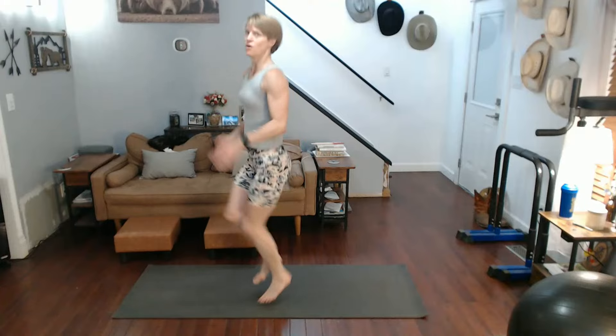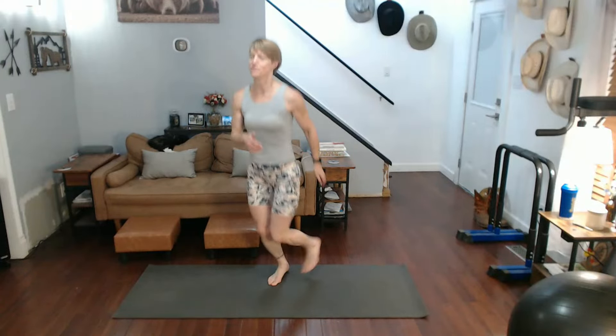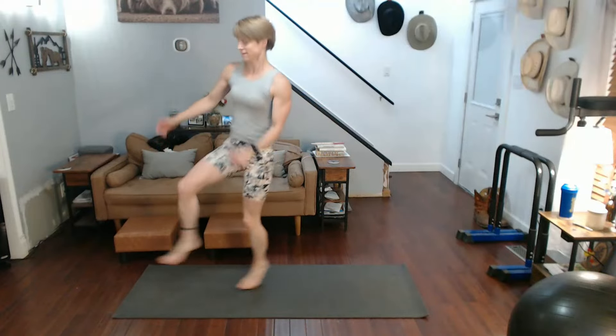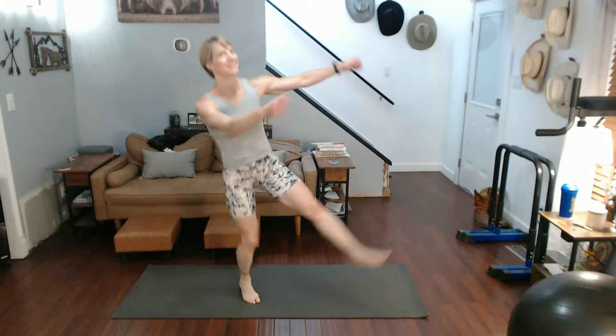Okay - march, three, two, one. High knees, three, two, one. Calf raises, push - one. High knees, push - full squats. Jog it, jog it. Good - almost at fifteen. March down, slow it down.